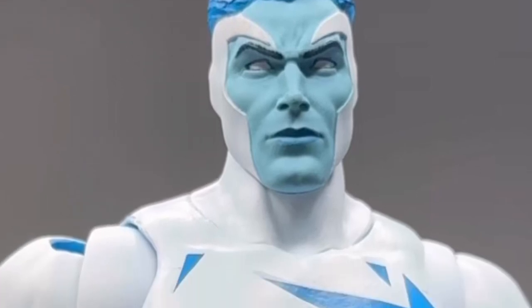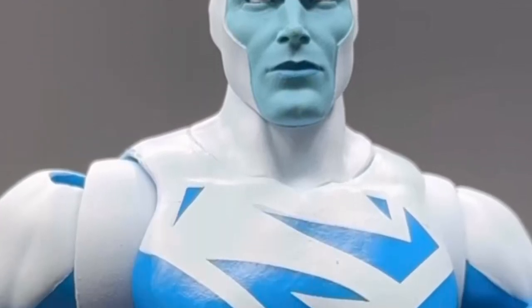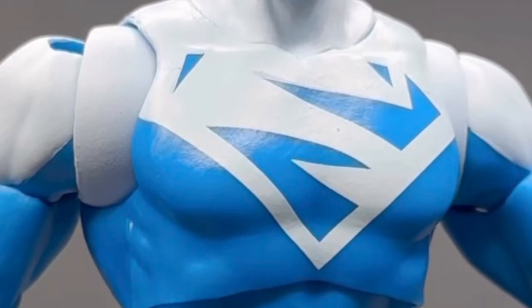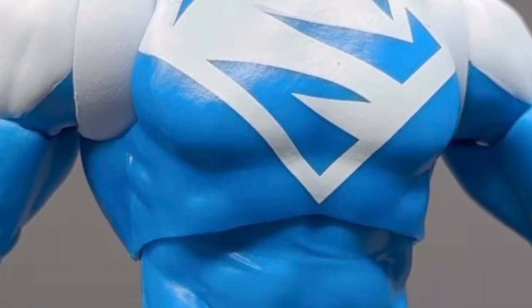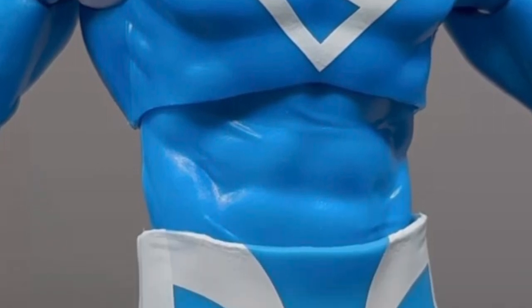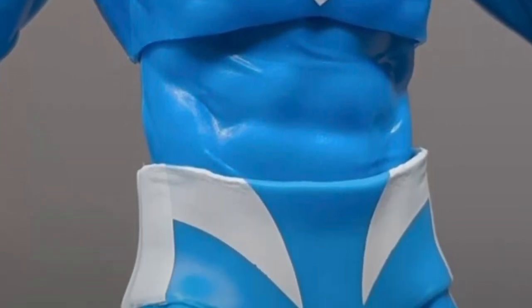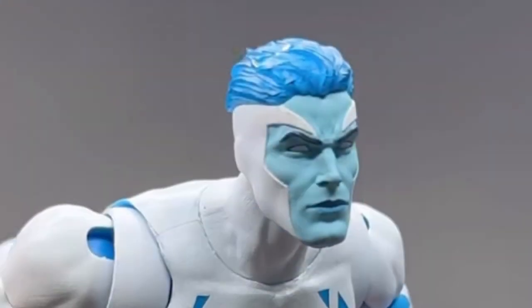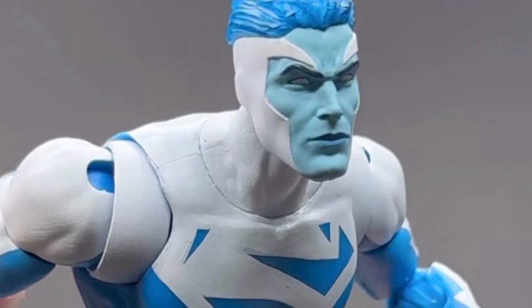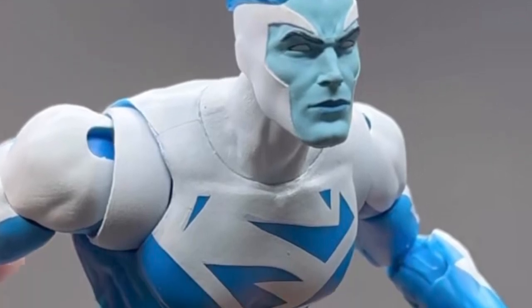Soka the Geek has posted a few videos, and they're going to be coming in steady, of the new Build-A-Figure Plastic Man. Here is the Justice League America Blue Superman. It's growing on me. At first I was like, it's not really standard Superman, right? But you know what, it's not bad. Actually, the face sculpt on it is actually pretty good.